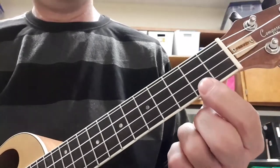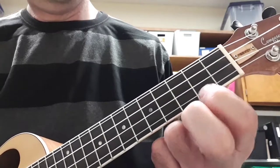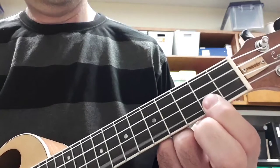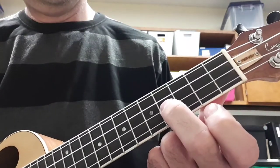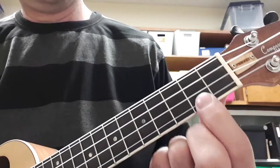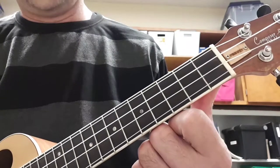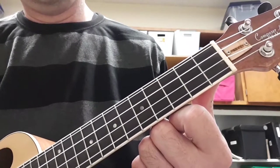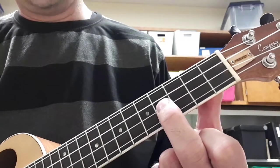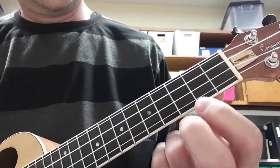Here's the first part. You're gonna start on 2nd fret on the A string and play it twice. Then you're gonna play the A string open once, and then go to the E string to the 4th fret and play that once as well. So it sounds like this.